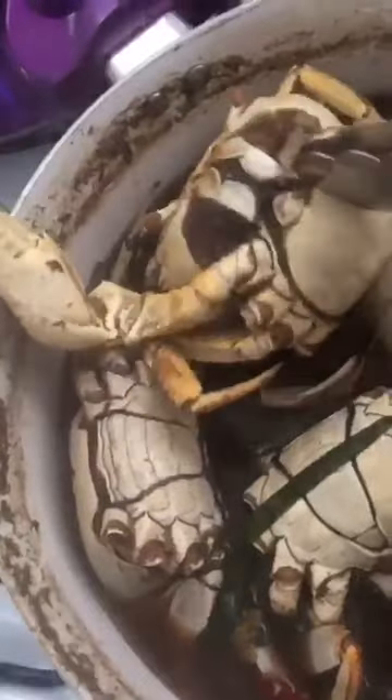I got a lot of boy crabs — I didn't want that. I only need some more girl crabs but I only got one girl crab. This is what the girl crabs look like — this part right here is wider. And this is what the male one looks like.